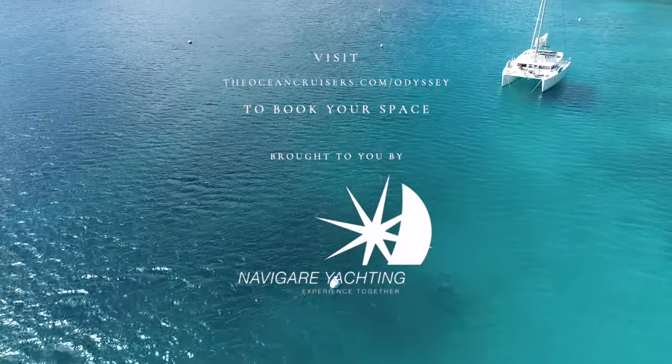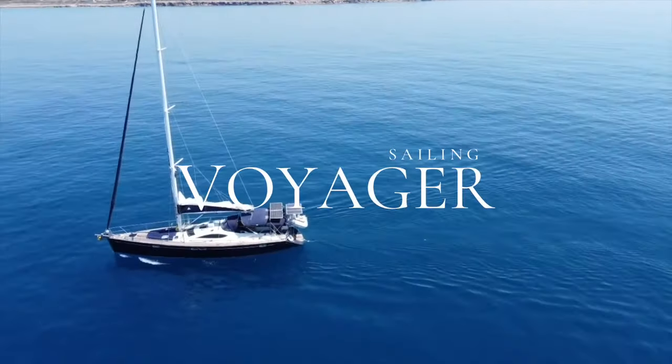If you're interested in a week of sailing with some of the coolest sailors on earth in the BVIs in December, check out the Odyssey Sailing Festival. There are a couple of tickets left, but for now enjoy this video of me fixing my boat.